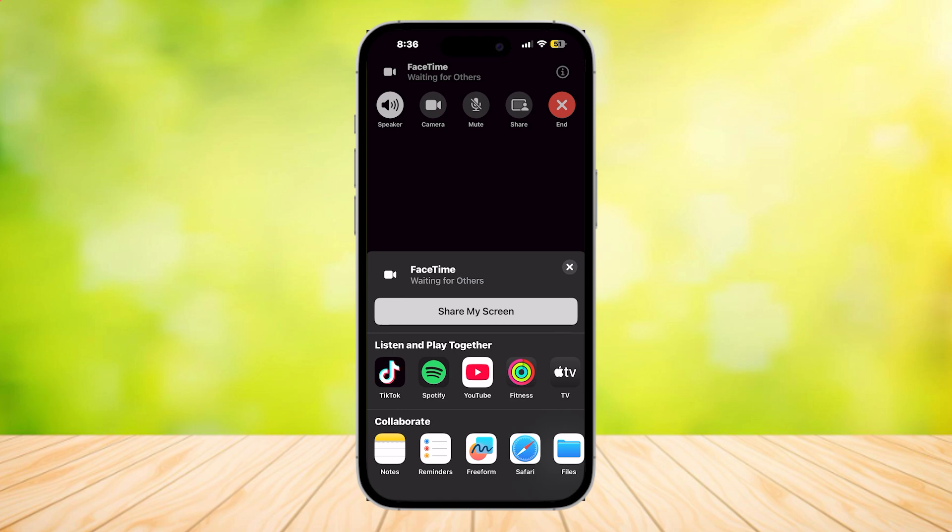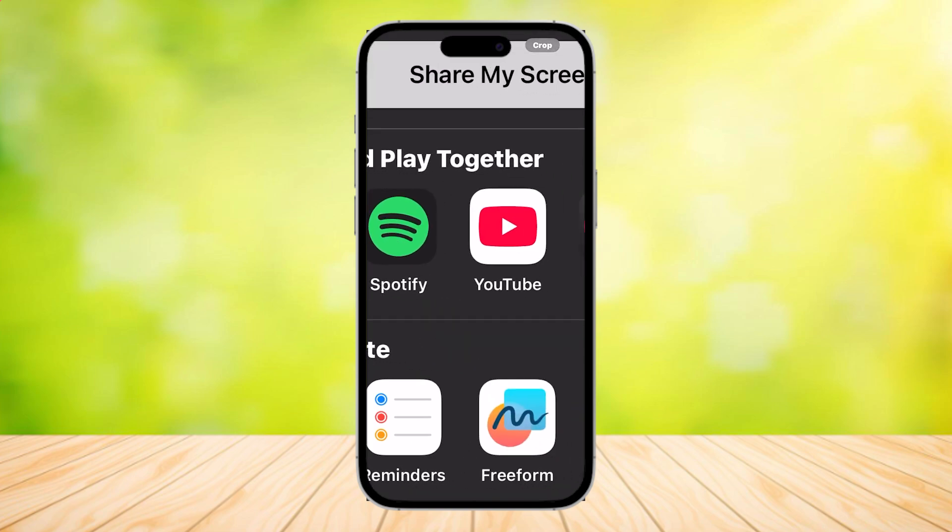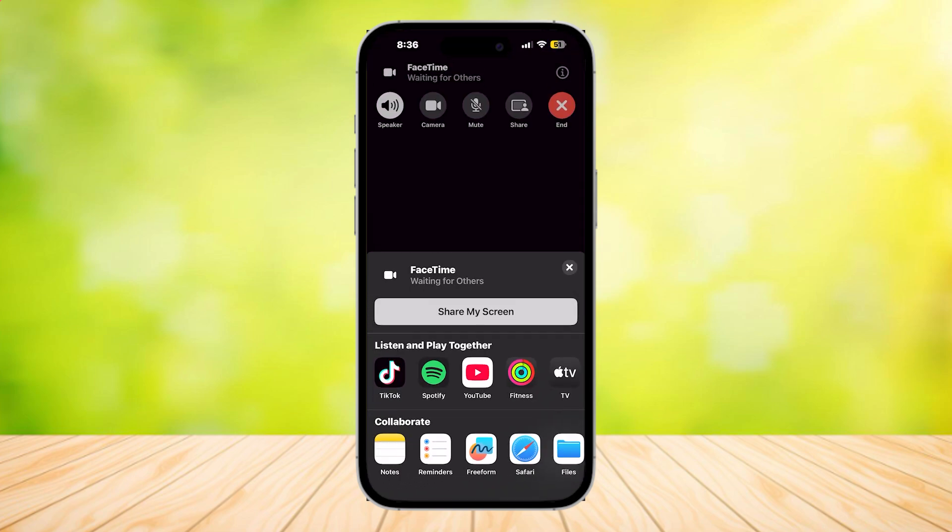So if you can't see the Disney Plus app in these two sections, all you have to do is simply tap on Share My Screen and it's immediately going to share your whole screen. Then just open up Disney Plus and it's going to start screen sharing.